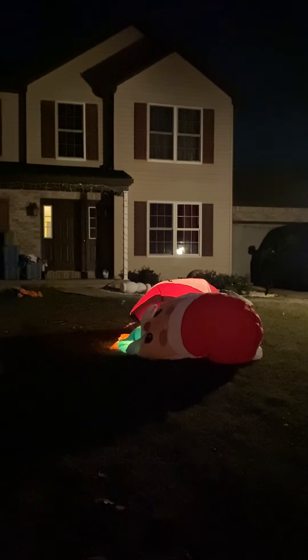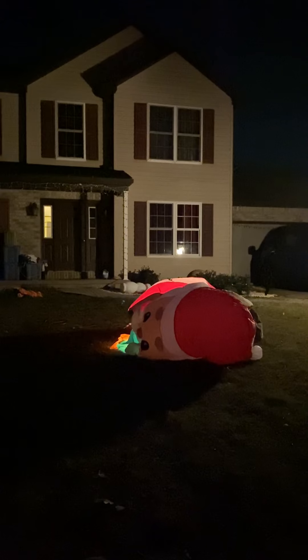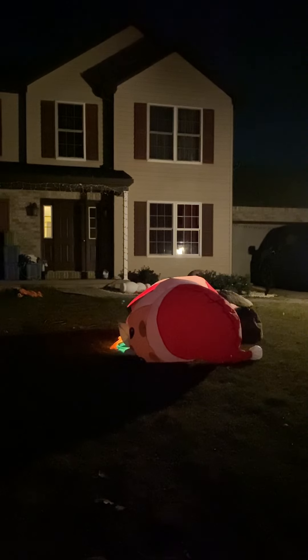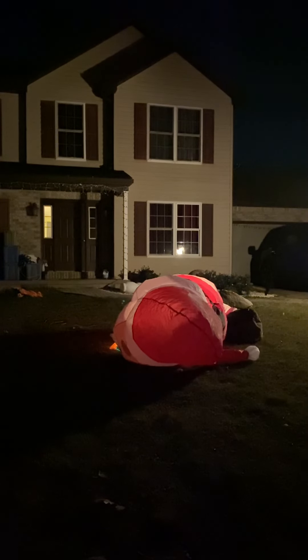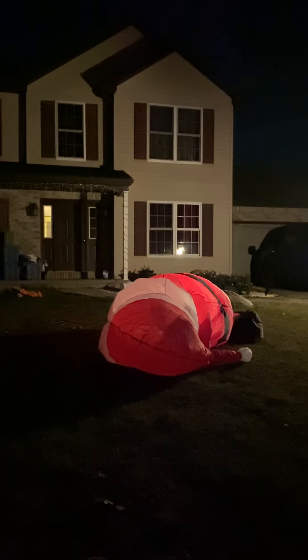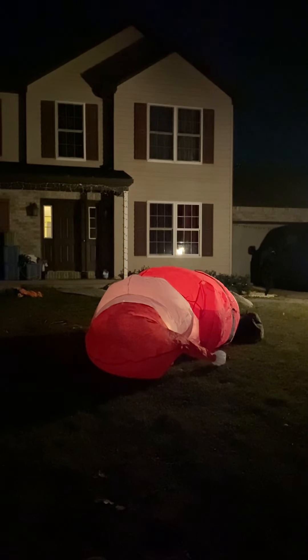This year I started with the front of the house first, so that in case something were to happen I always have at least half a yard instead of nothing or a mix that looks incomplete. I do apologize for the lack of videos — I've just been extremely busy. I have a few new things coming, probably sometime this week or next week, and I do plan on making videos of them. I'm also going to do a few progress videos on the Christmas setup.